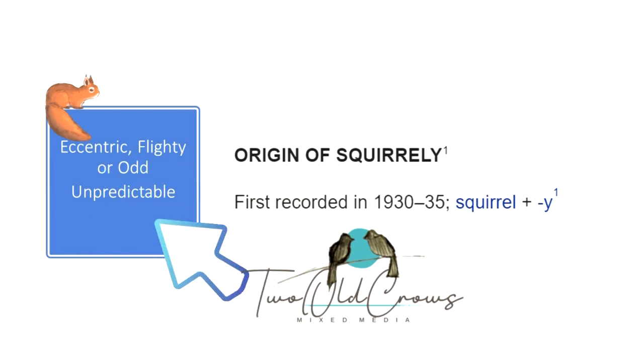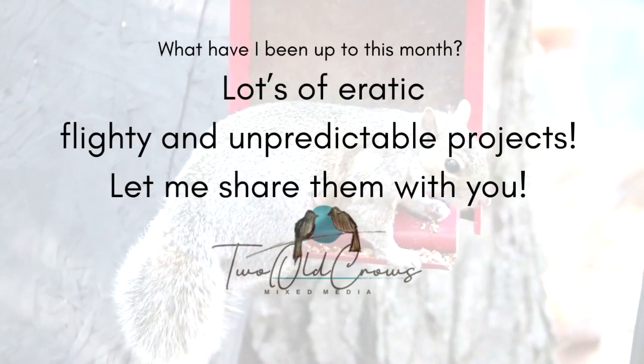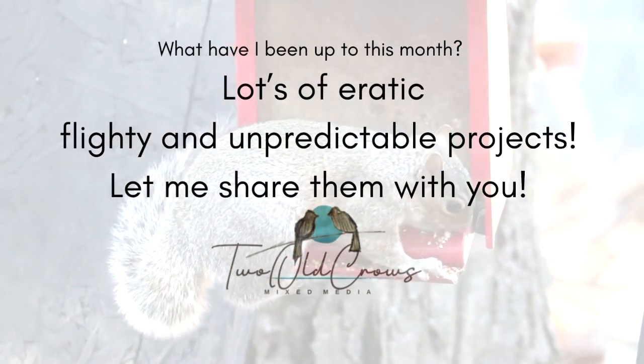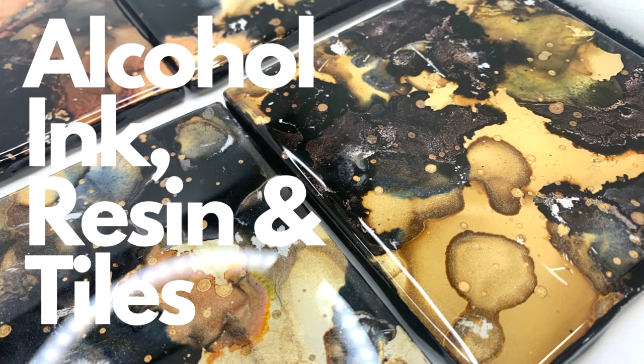The origin of the word 'squirrelly' started back in the 1930s. It was a slang term used to describe eccentric, flighty, odd, or unpredictable behavior, and quite frankly there's been a lot of that going on over in my studio over the last 30 days. I have been going from project to project and I've really been very squirrelly, if you will.